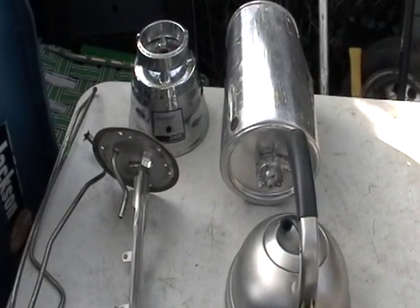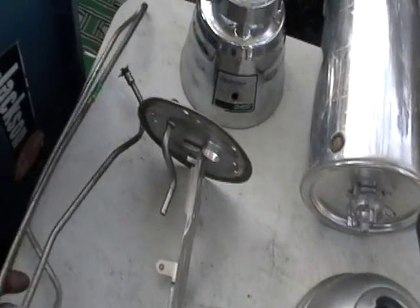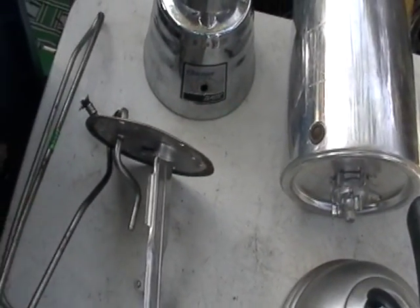Hey guys, Mike the Scrapper here. Today I want to show you non-magnetic stainless steel. This piece here, I got this from inside a gas tank.